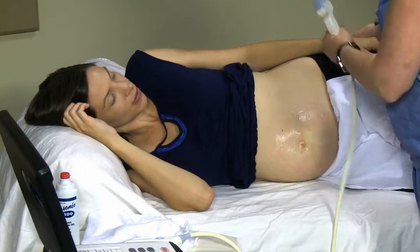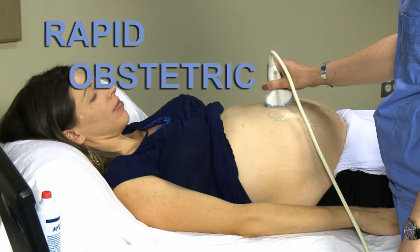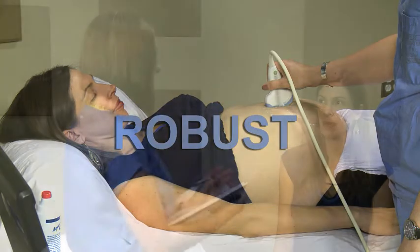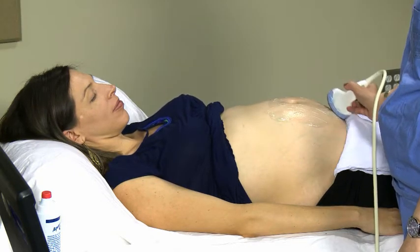You may continue to scan the patient while she is lying on her side. After a few minutes, you may have her lying on her back again to complete the exam. Next, let's see how to start your ROBUST ultrasound exam. ROBUST stands for Rapid Obstetric Ultrasound Survey and is the first step in performing a screening ultrasound exam. Before you begin, always make sure your patient is comfortable and explain the procedure and its safety. With this technique, you can assess fetal position, placental location, and the number of fetuses quickly and clearly.